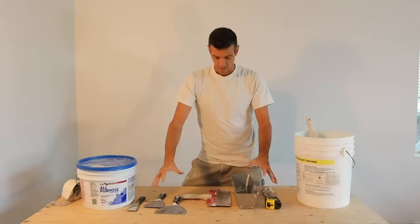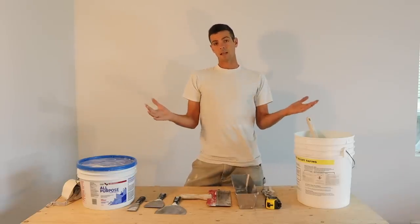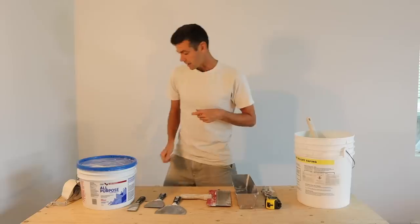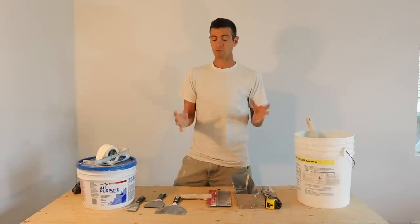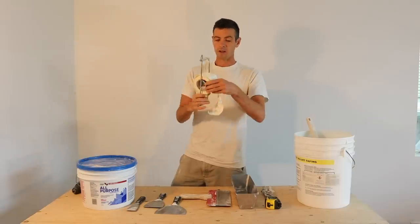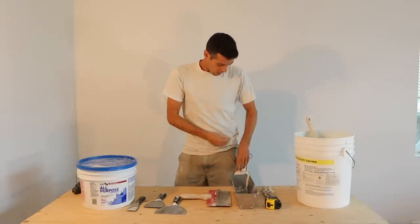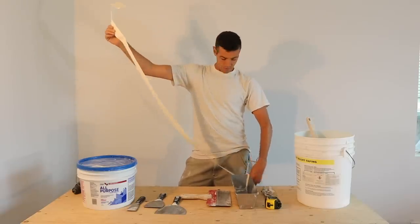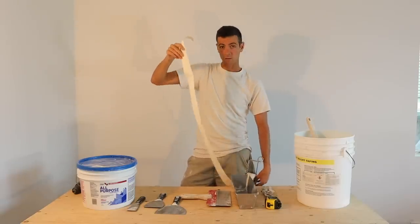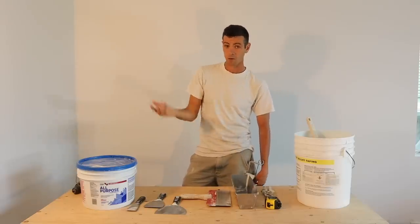So that's your bare-bones taping kit. Now let's get into some more luxury items. Having tape just laying around on the ground is pretty annoying — you're walking all over it. So I find one of these tape dispensers to be really handy. I just hook it into my pocket or off my belt and run from there. Definitely a luxury item but I wouldn't be without it.